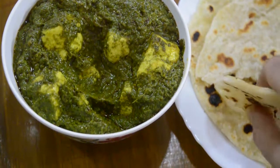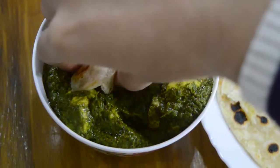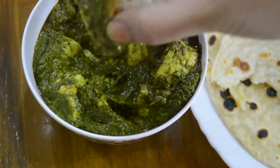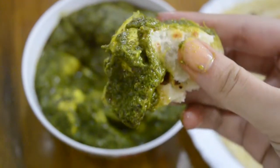If you liked this video, don't forget to like and subscribe to our channel. Share this with your friends and family. Definitely try this delicious recipe and give your feedback in the comment section below. See you in our next video.